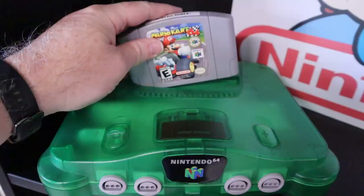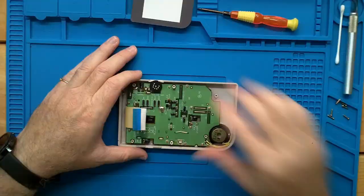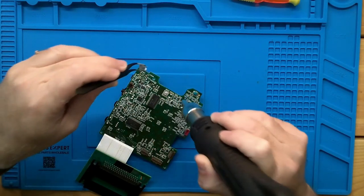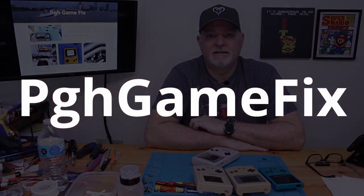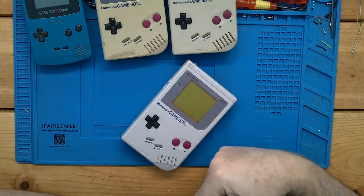So if you stick around, we'll show you how to get that done. On the bench today, we have a bunch of Game Boys — a Game Boy Color and three standards.